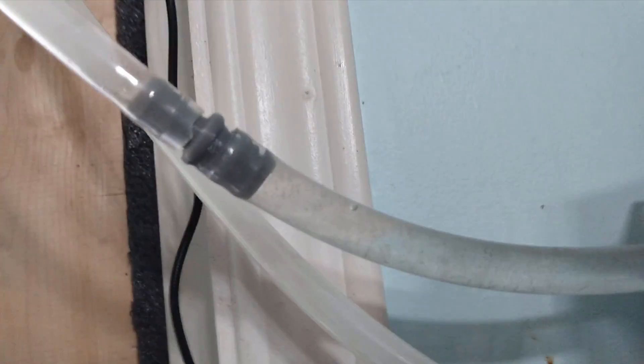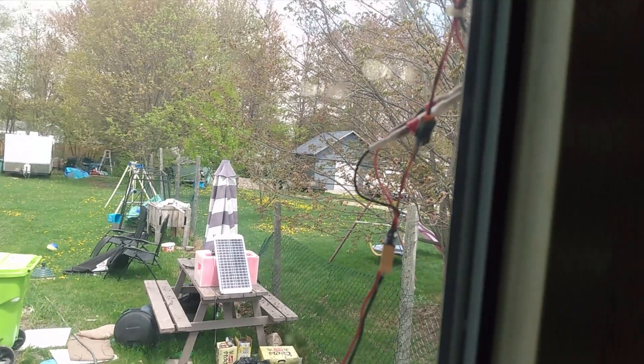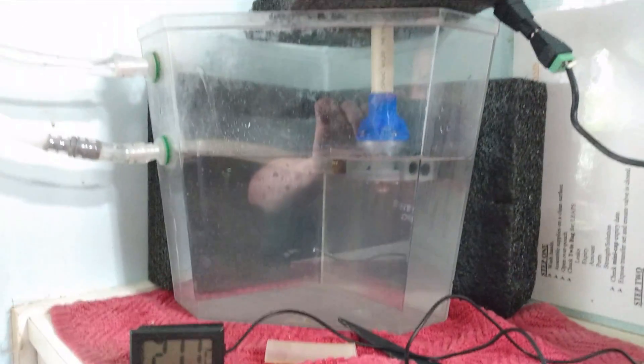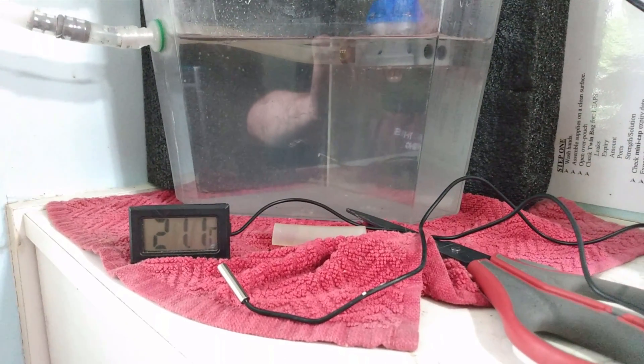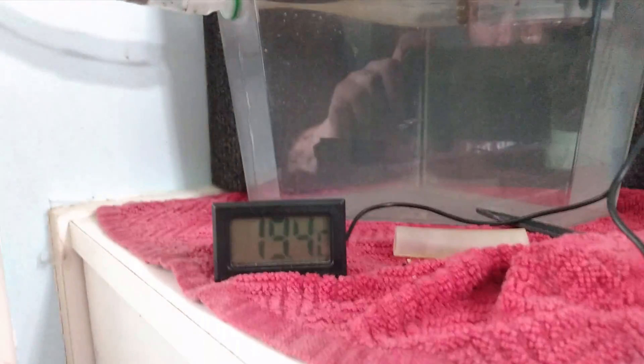We switch back to the gear pump for the ultimate test. This one flows a little more. Hopefully it'll hold up after 12 hours. It seems to have a little better pressure overall because we don't get that air bubble trapped in here. I've got the solar panel hooked up to the cooler and heat sensors, so we're going to see how cold the water is compared to ambient — around 21 degrees ambient room temperature.